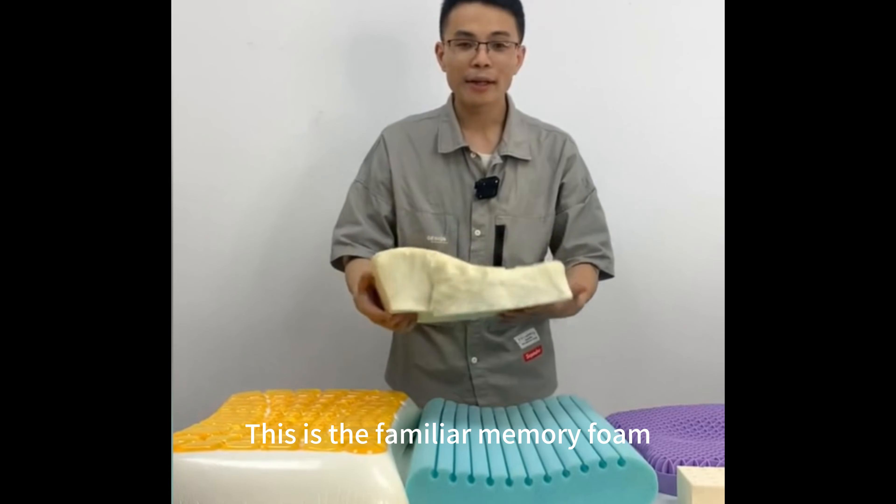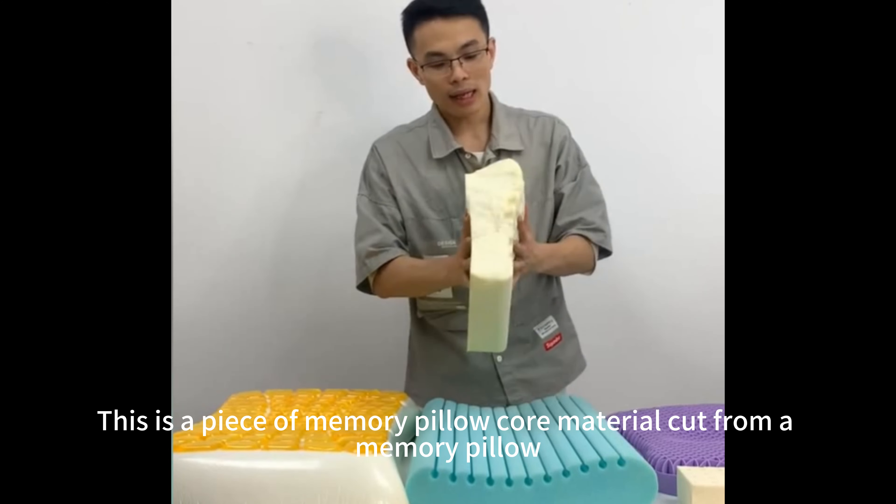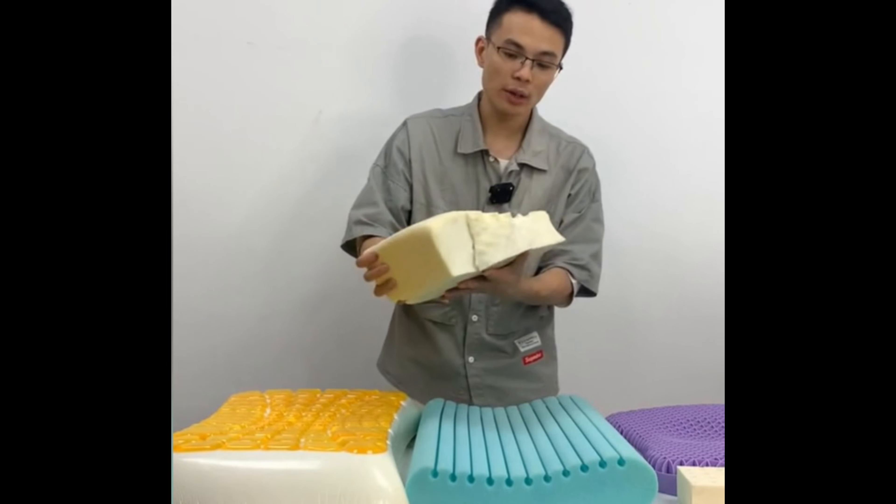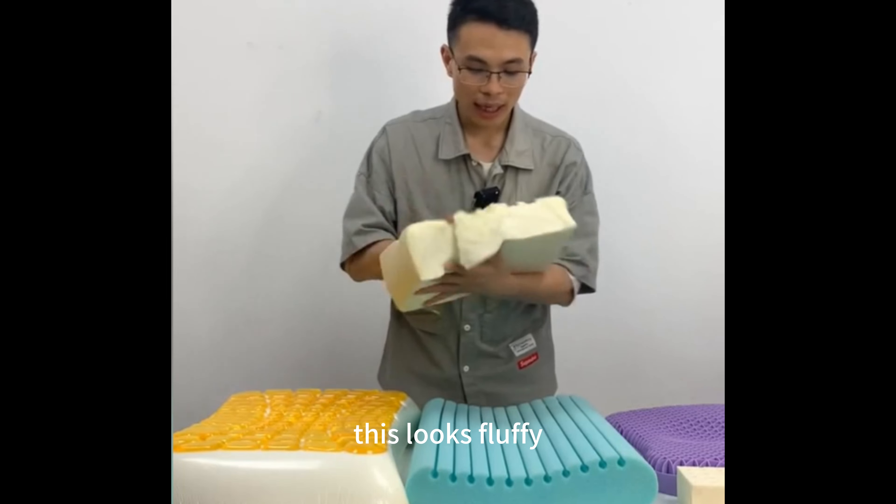This is the familiar memory foam pillow. This is a piece of memory pillow core material cut from a memory pillow. This looks fluffy.